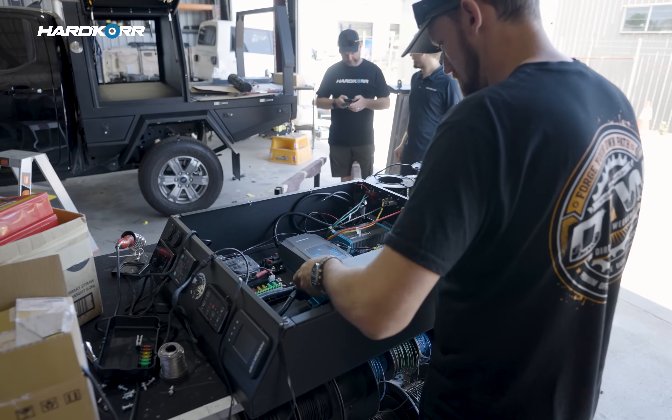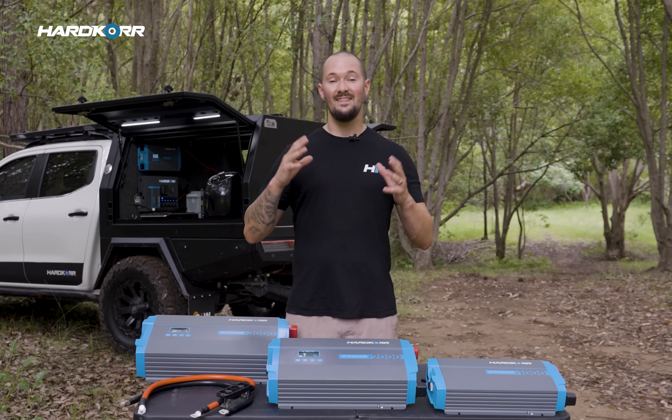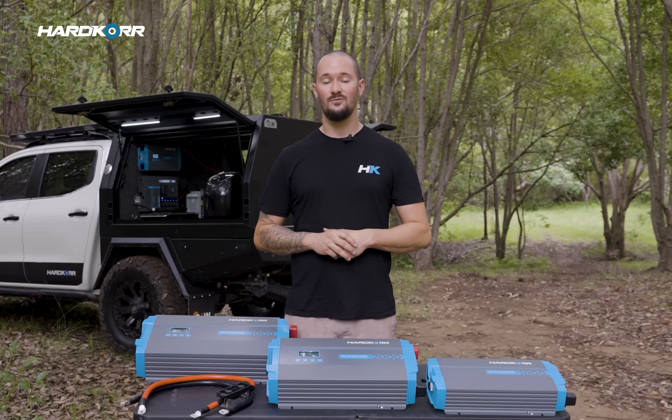As always, if you don't have a bunch of experience around this stuff, just leave it to the professionals. Our inverters have been stamped with the country's most stringent certifications, meaning you can rest easy knowing they're fully tested and certified. On top of that, they're covered by our comprehensive two-year warranty. Get these off the shelf at your local stockist or order online today.